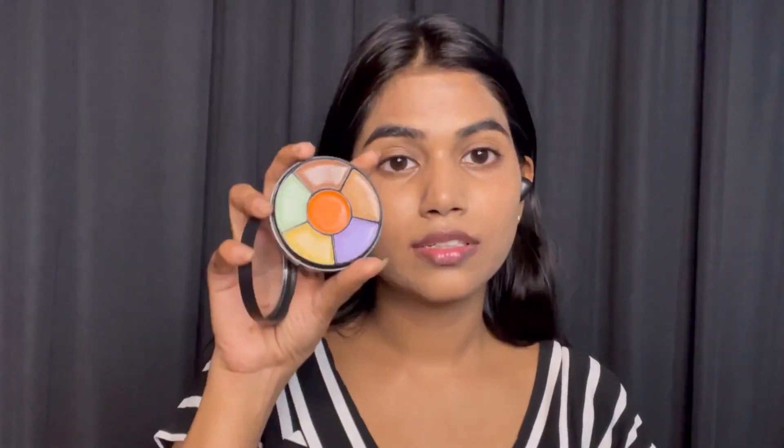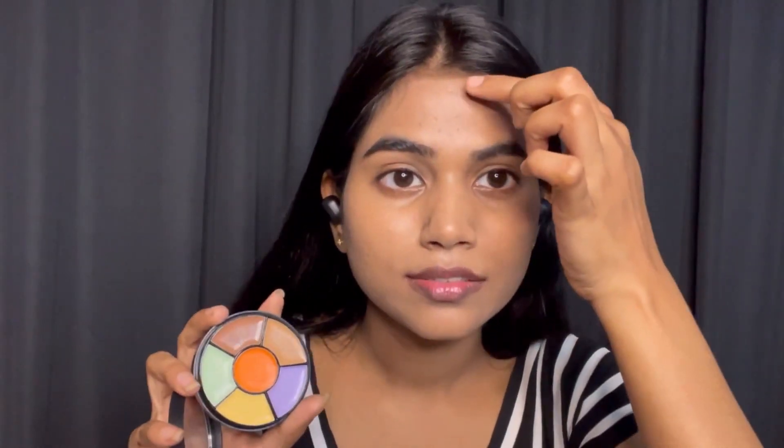Now this is the color corrector. I have a little mark over here, so I'm using the color corrector for that. I'm using this orange shade to correct the discoloration.